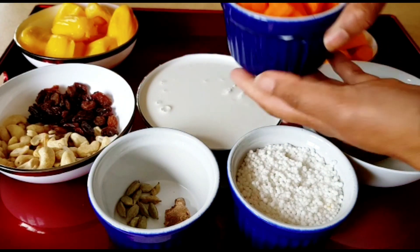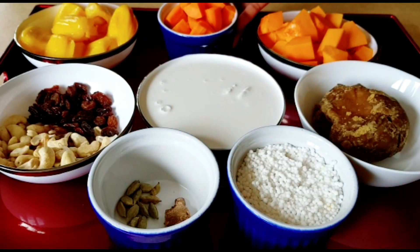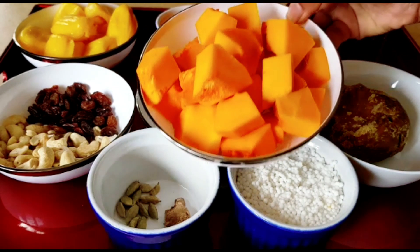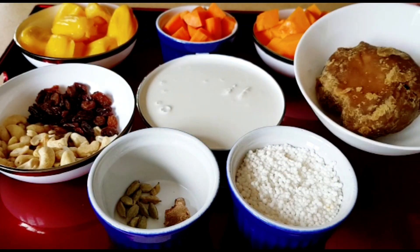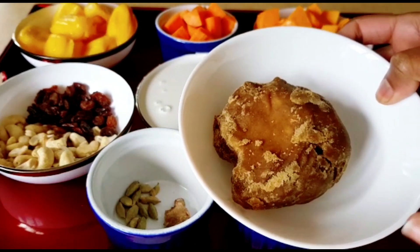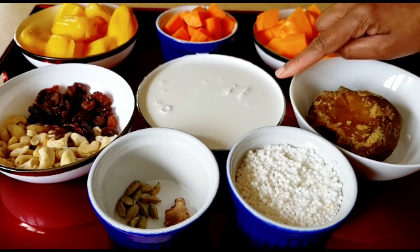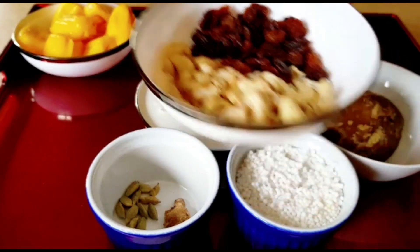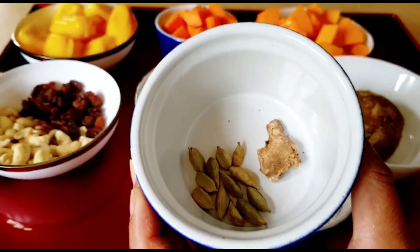I'm going to put a small bowl of charret. I put a charret in my mother. In the next step, we have to put in the knife and put the knife on it with cashew nuts.